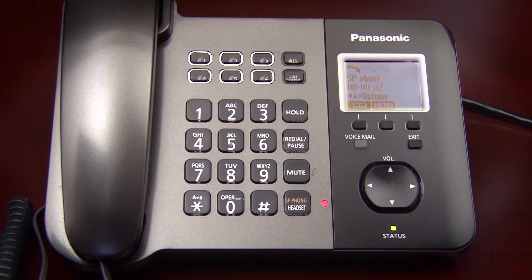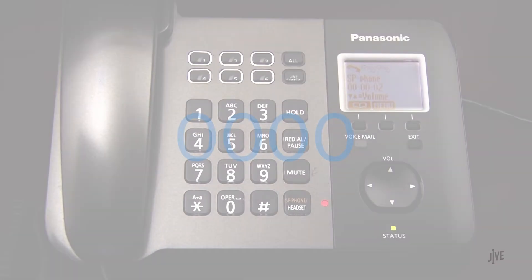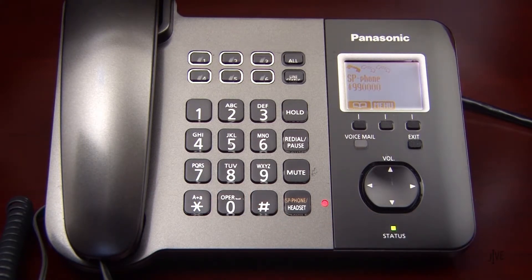Enter your 4-digit password when prompted. If you've never created a password, the default is 0000. You have no messages. Follow the menu prompts to access your messages and voicemail features.